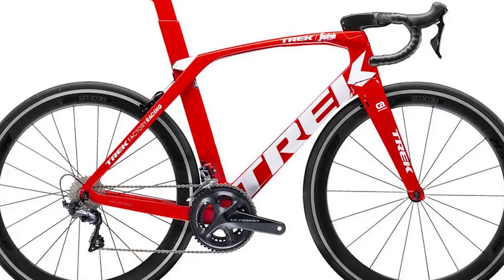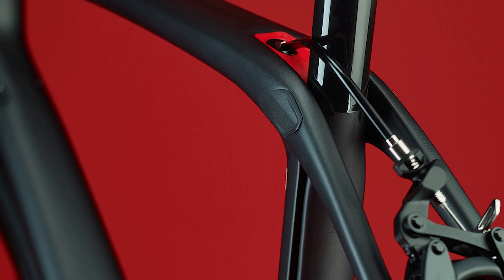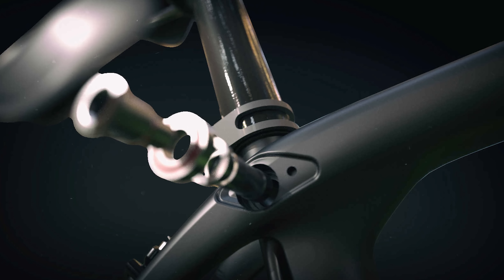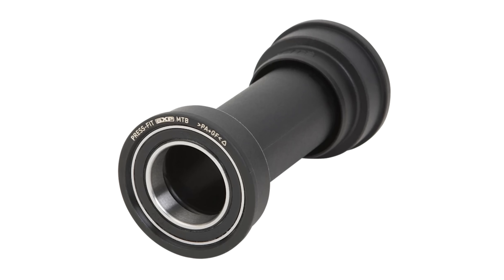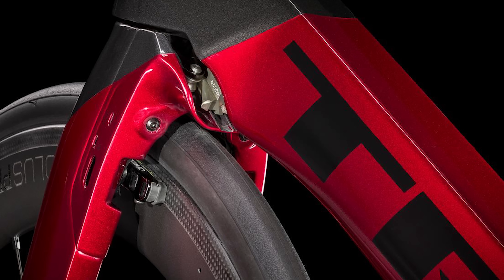Trek Madone rim brake — the older version, not the newest one. First, the IsoSpeed seatpost: Google it, it's different to any other seatpost. It's L-shaped and slides in at the bottom. On a lot of bikes they were creaking and an absolute nightmare to work on. Second, BB92 — not just that bike, a lot of Treks had it, which is just another bottom bracket standard nobody needed. Luckily when SRAM brought out DUB they didn't make a BB92-compatible bottom bracket, so that's slowly dying off. And finally, that specific bike had its own proprietary aero integrated brake calipers — an absolute nightmare to work on and completely unnecessary. Luckily the new version fixed all that: more normal seatpost, T47 bottom bracket, and disc brakes.